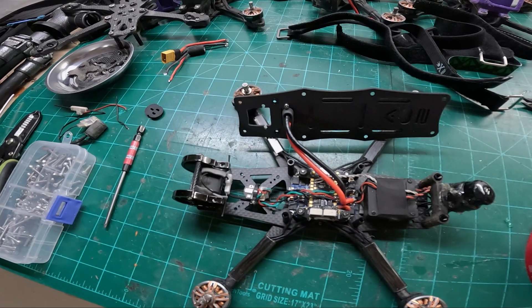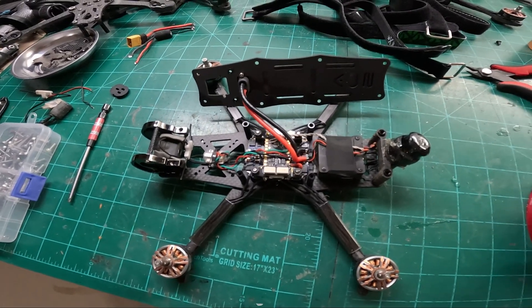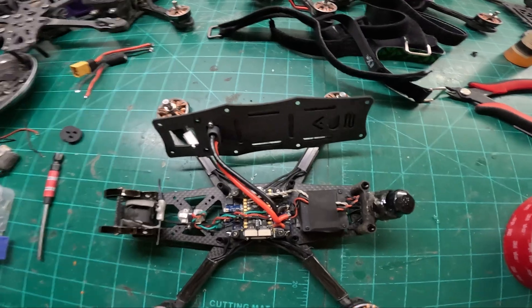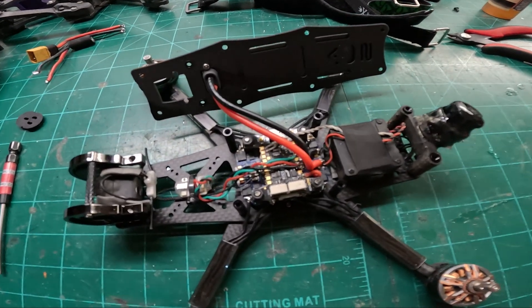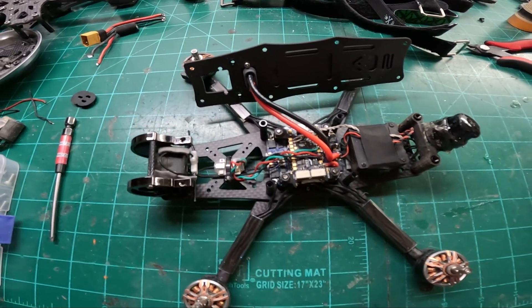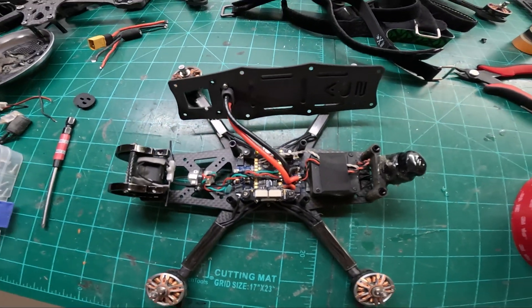Straight into it - the AOS5. I'll cover how I built the quad and then go straight into ripping these two. It'll be the AOS against the Sync V5, no particular order. They are ranked one through five but I'm not going to tell you what that is. So it's going to be the AOS5 and the Sync V5 going head to head first.